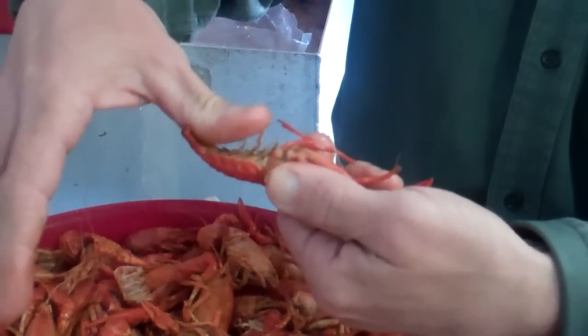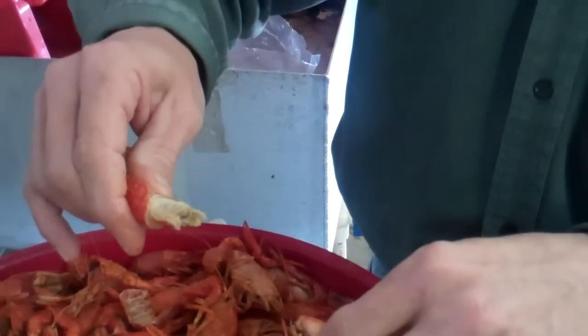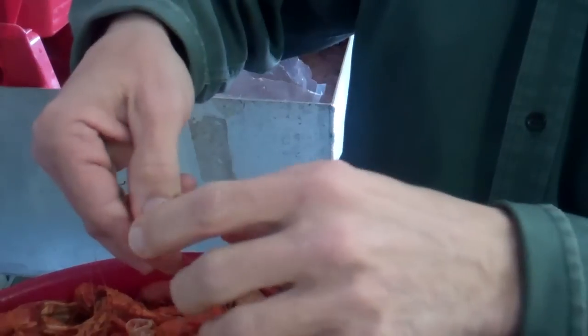You grab the head, you put your thumb on the underneath of the tail, you twist, and you pull. You take the first ring of the tail, you twist, and you pull it off. You drop that away.